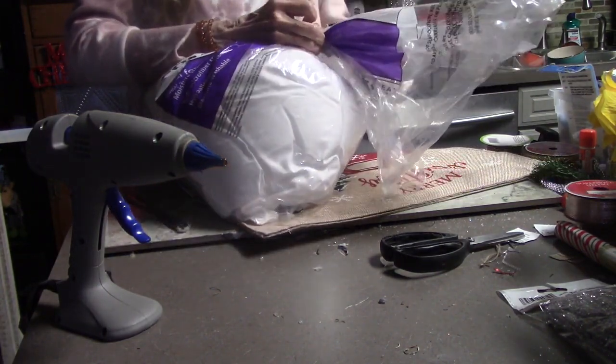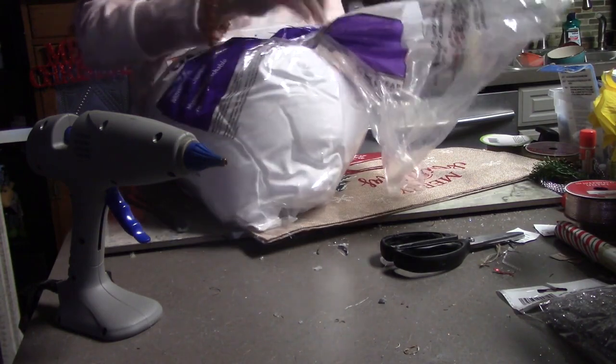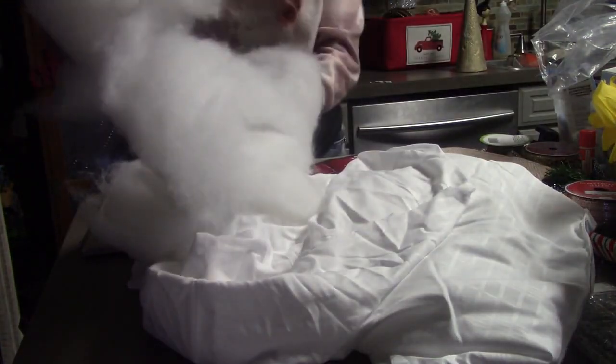I use the pillows that I get from Walmart — they're like a dollar ninety-seven. They go from a dollar ninety-seven to two ninety-seven to three ninety-seven. I just buy the cheapest one, cut it open, and it's much cheaper than buying the batting at a craft store.